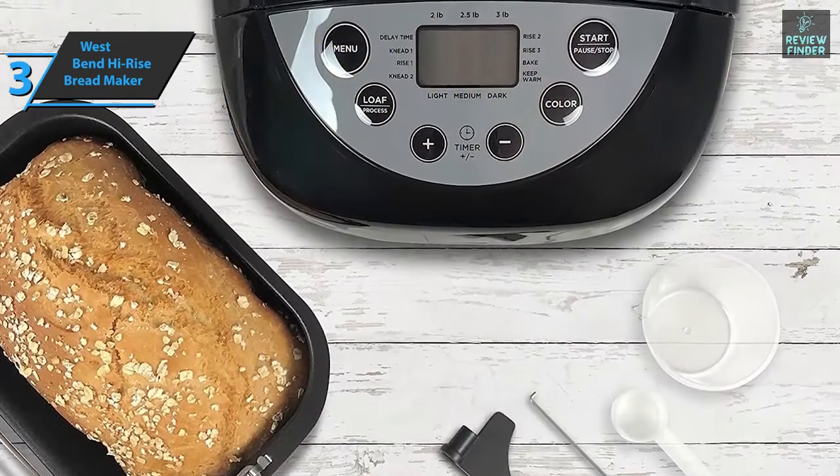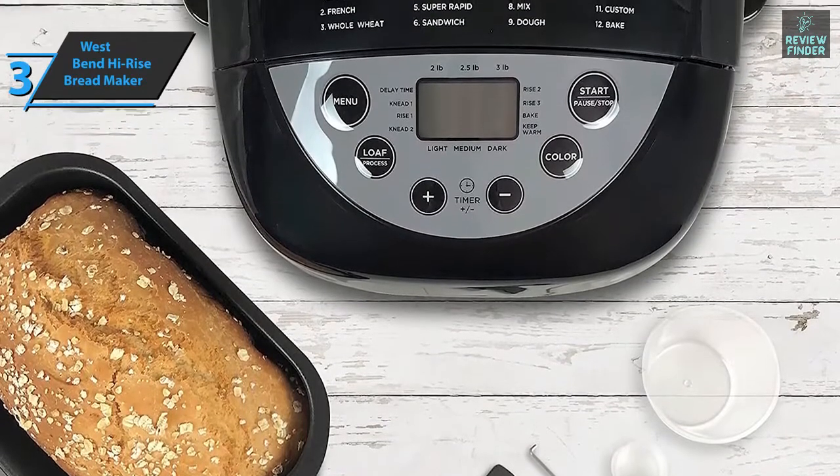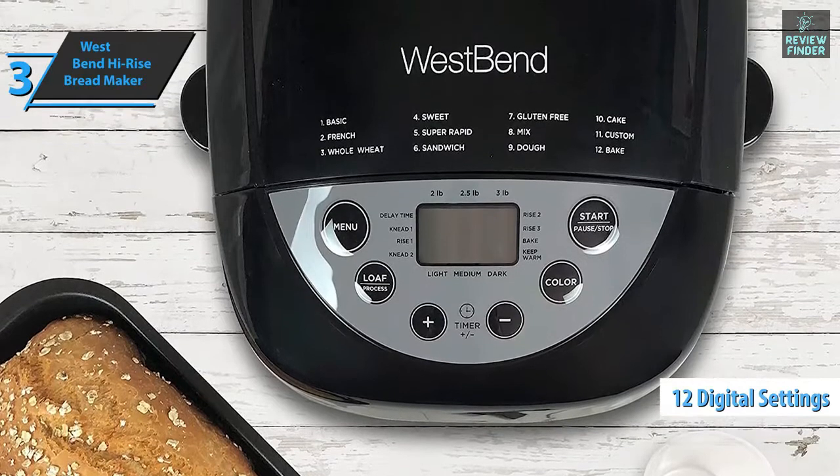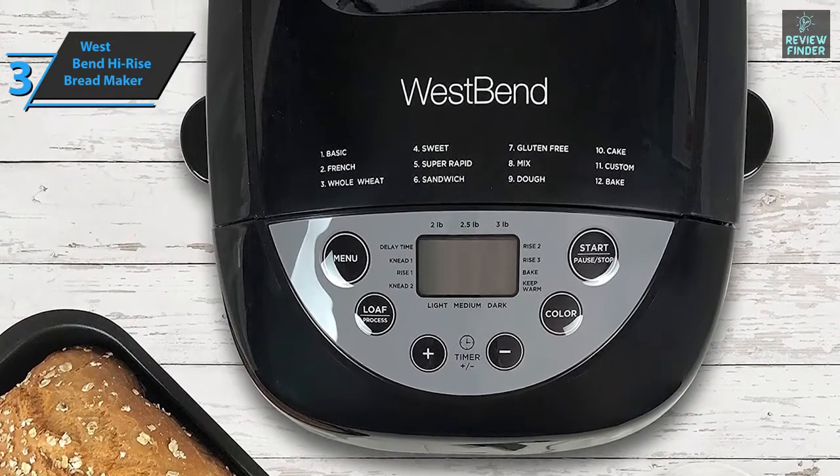Dual paddles allow full kneading of the dough for a lighter taste and greater height. The device offers 12 digital settings, including basic, French, wheat, sweet, gluten-free, and adaptive.